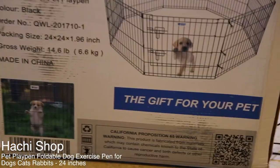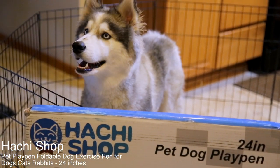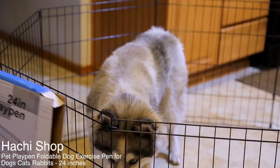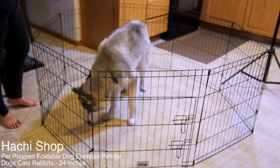Hello everyone, we're back again for another product review. I got this playpen from Hachi Shop — it's a pet dog playpen, 24 inches high. I know this playpen is too small for my dog, but it works pretty good temporarily.